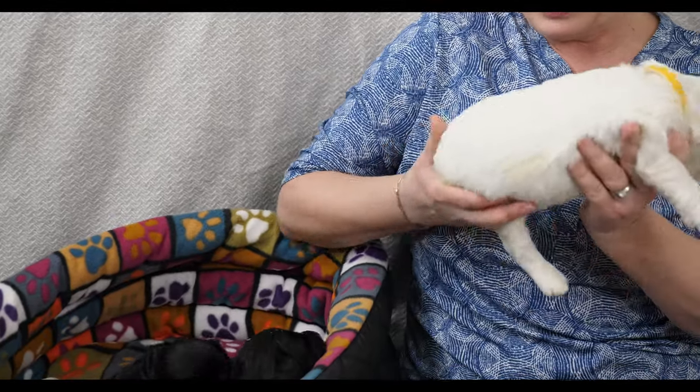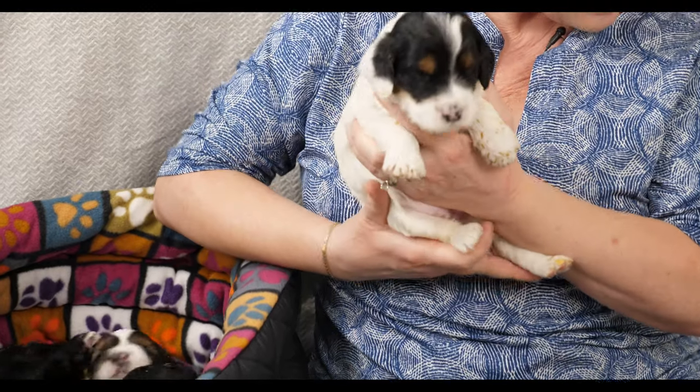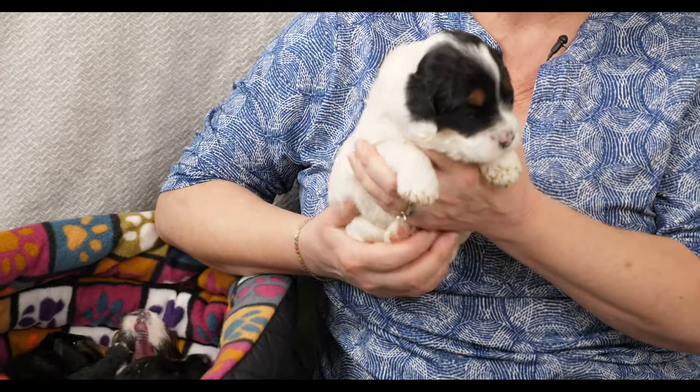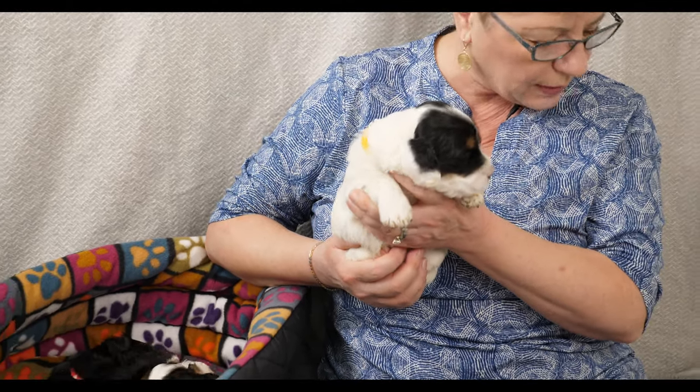Now we've got Yellow Collar girl. She's doing great and she's the one with phantom markings - she has some brown eyebrows and the spots on her parti color are a little bit brown as well on the side of her face. Miss Yellow Collar weighs 1.6 kilograms, making her the second biggest in the litter.